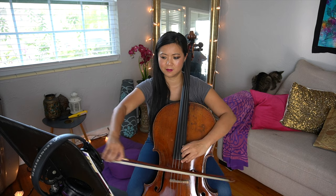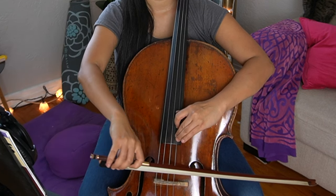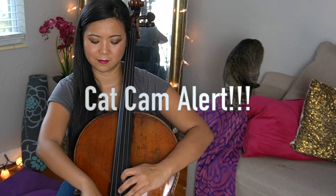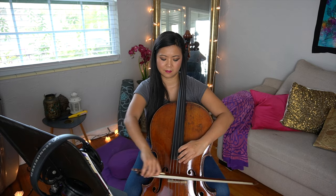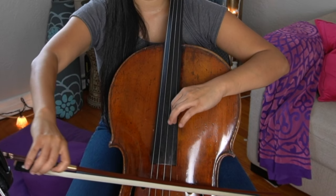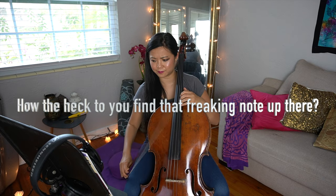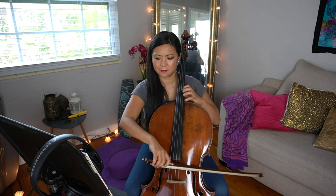Use harmonics whenever I can. Now I just want to find the right fingerings — I'm going to go back and find fingerings, I'm going to write it down. Wow, I guess I just have to slide.